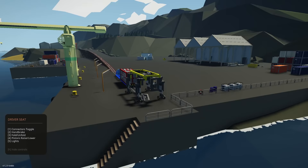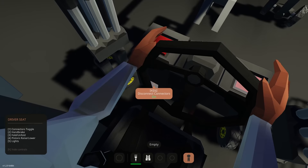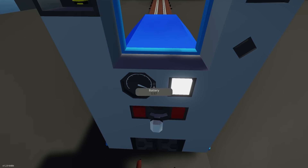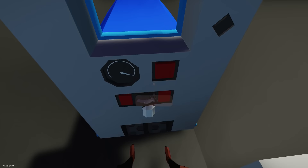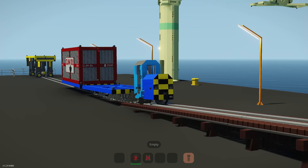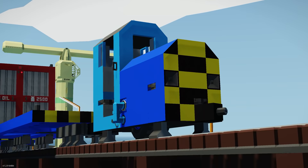We're going to stop the container mover, turn it off, handbrake on, fold extend and lower it. Now the container should be connected to the train. Getting in the padded seat — brakes off, we've got a little bell, and then the throttle lever. Let's go full tilt!